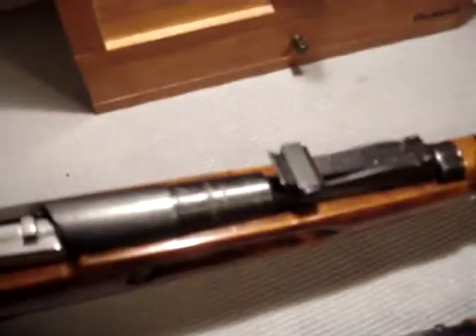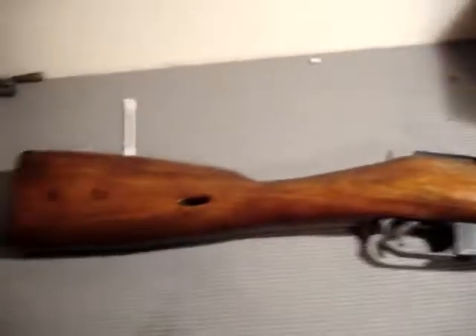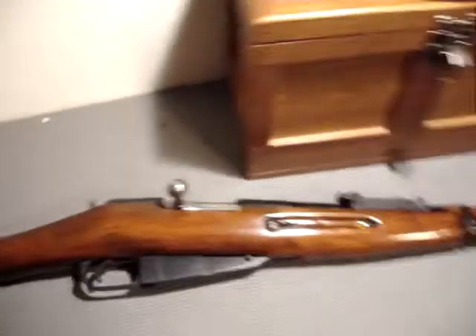Starting with the M91/30 — one thing that is different is the sights are graduated to 2,000 meters. That's two kilometers. That's quite a distance — no one would be able to shoot that accurately with iron sights anyway.